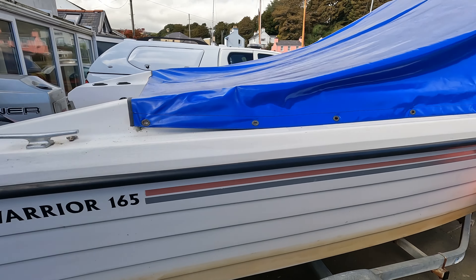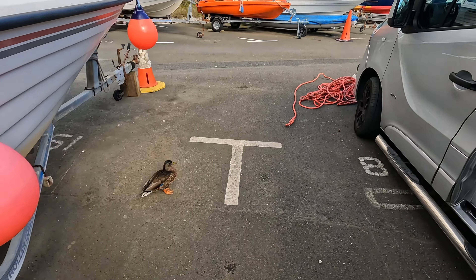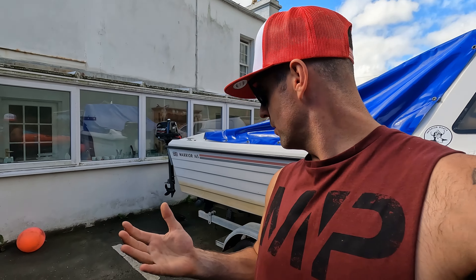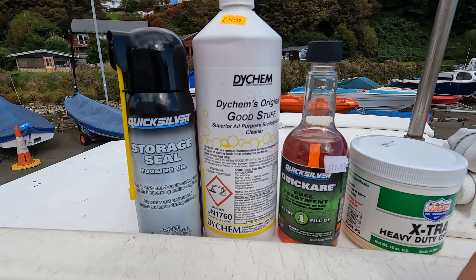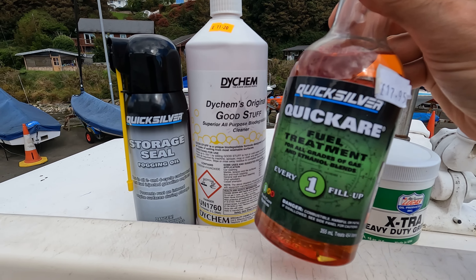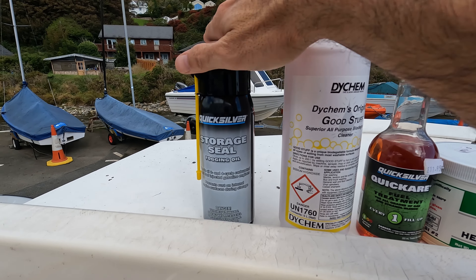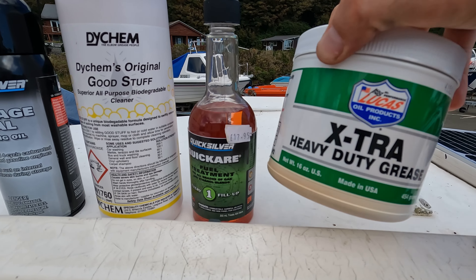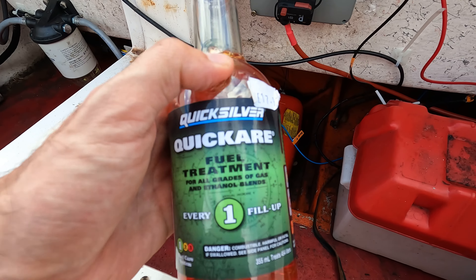I'll talk you through what I'm going to do. There are a few little repairs to do, like here where the rivets snapped off. What I'm going to do with the fuel — I'll show you all the gear I use. It's quite a basic principle, easy to follow. Some of the products we're going to use: I'm going to treat the fuel, fog the carbs and the cylinders with a wax-based oil, use acid to try and take the green off, and then some grease for around the steering arm and tilt controls.